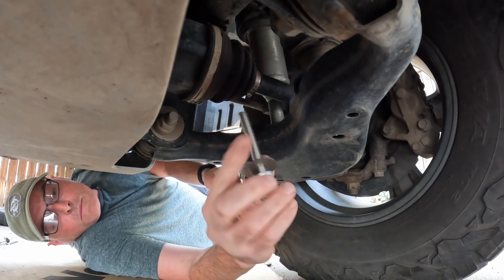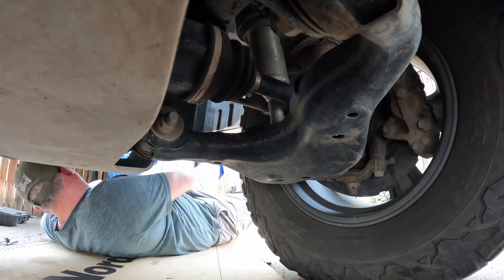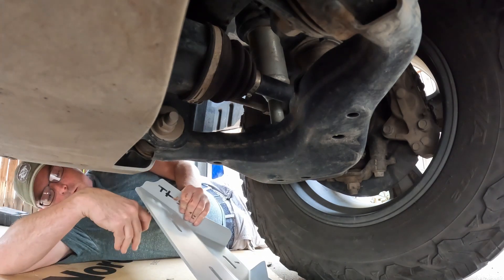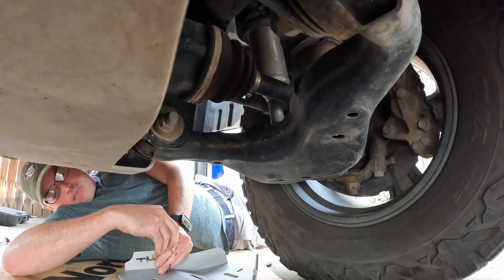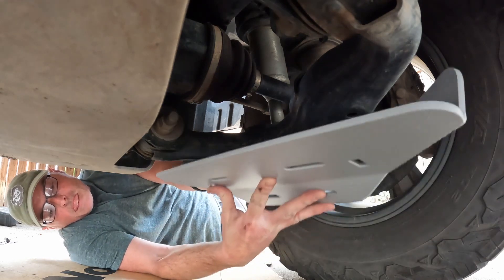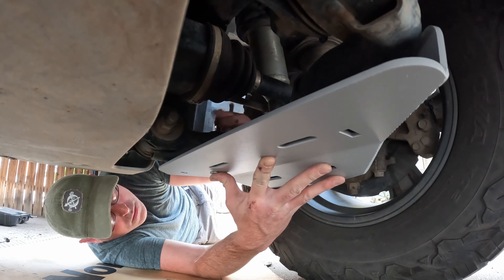You'll start with the thick but shorter bolt. This goes through the hole closest to the logo, followed by the spacer, then it slides into the front hole on the control arm. Then the washer and nut go on top.